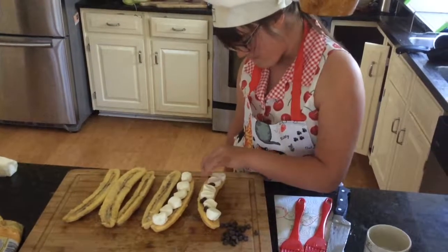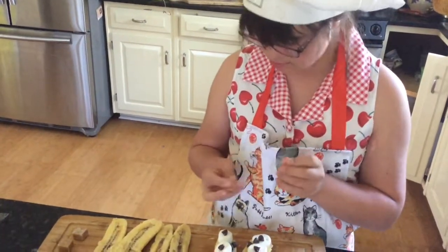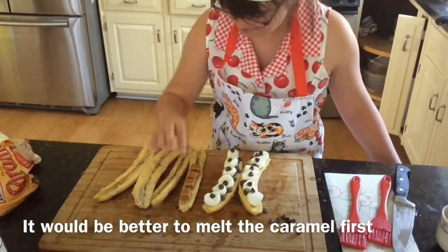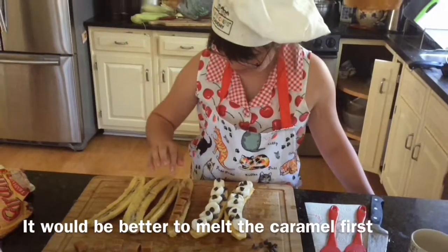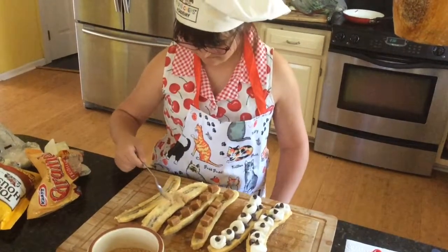You're finding a good spot for every one of those, aren't you? We're using some Kraft caramel squares here — I think other caramels will be fine. Grace is just lining the candies up along the top. Very dexterous. Sprinkling sugar — this is raw sugar.